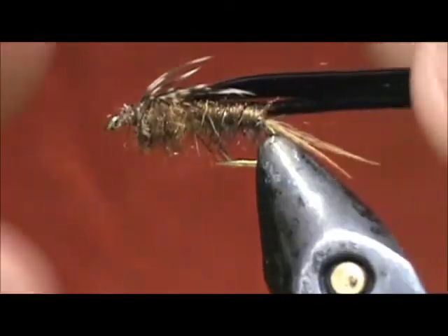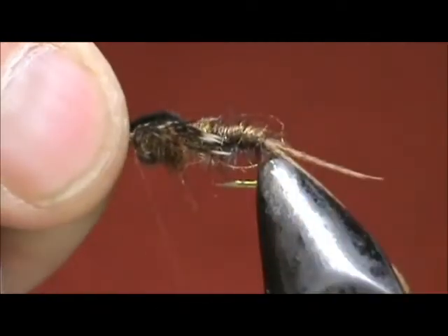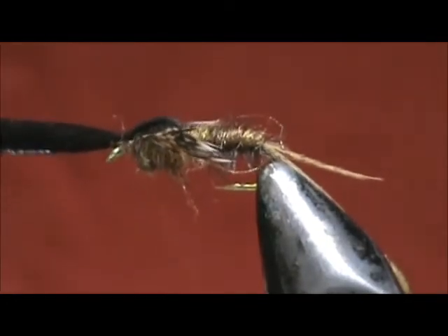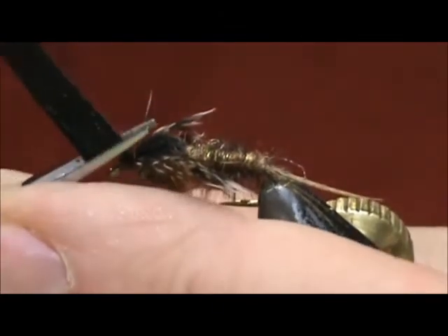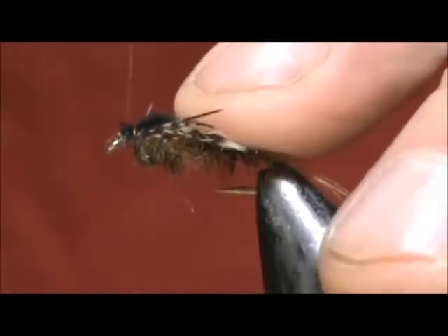Your fly should be looking somewhat like that. You're going to take the wing case, fold that over, and stroke the legs towards the rear. We can tie that in, lift that up, put a couple of wraps in front, remove the excess, and wrap the head.